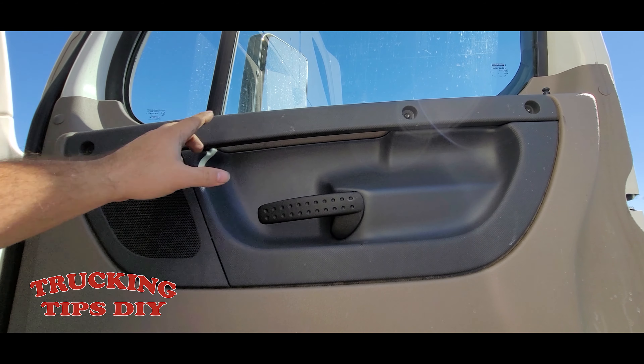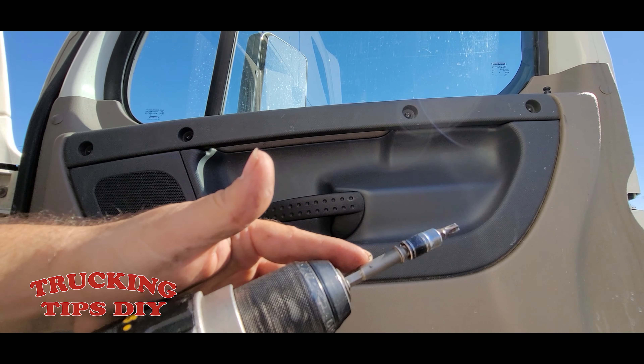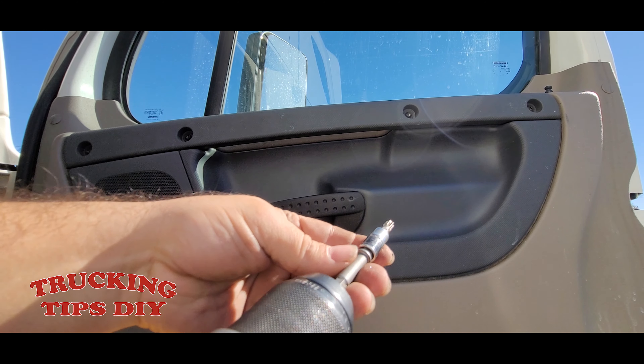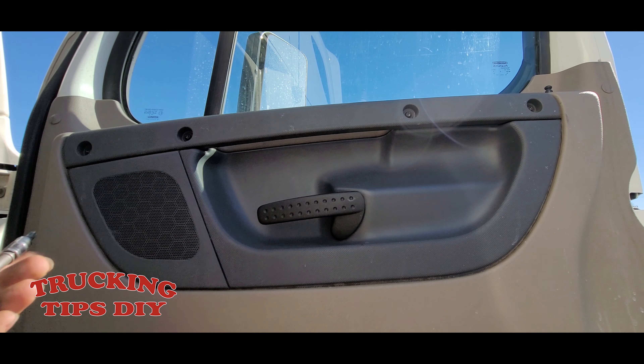To remove this bracket right here you have these four bolts and you're gonna be needing a Torx 30, a T30. Let me go ahead and remove them.